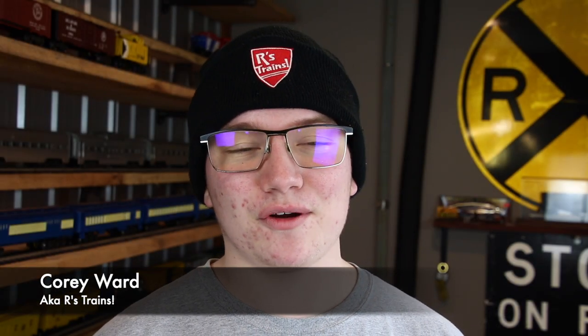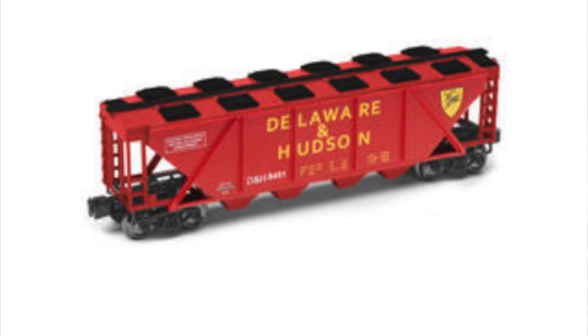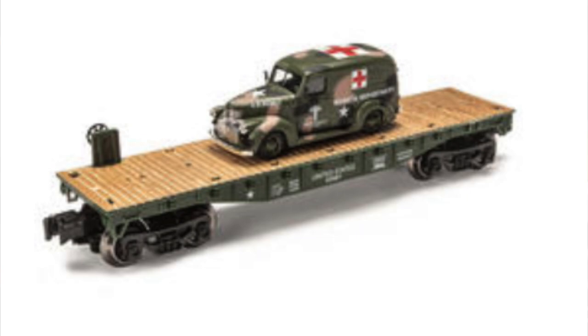Hello everybody and welcome back to RS Trains. My name is Cory and in today's video we are going to be taking a look at my brand new Menards freight cars that I got for Christmas. So many of my fellow model train colleagues here on YouTube have been doing reviews of Menards and constantly telling me I've got to get this and that. I asked for a Delaware and Hudson boxcar, a D&H hopper, and a little military army flat car with a little army ambulance on it. Christmas came around and to my surprise I got all three.